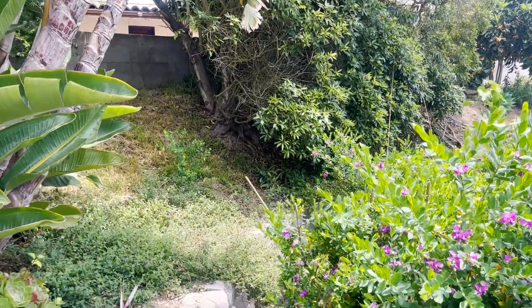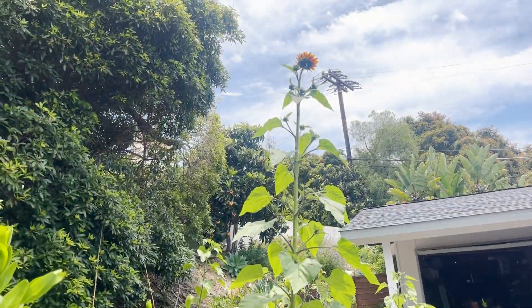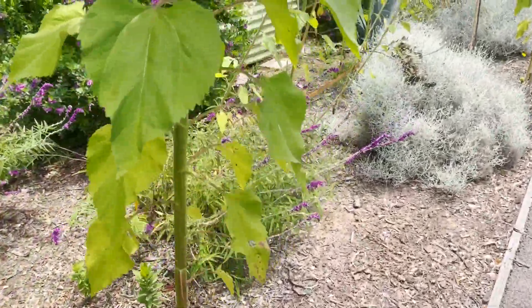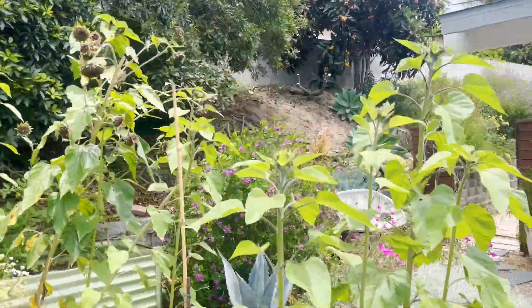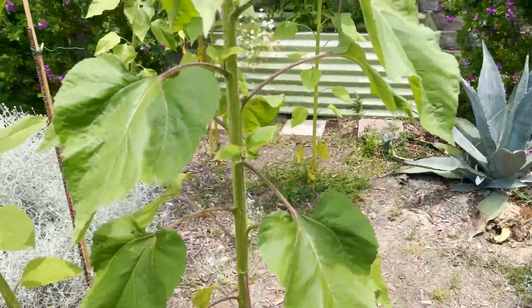Everything is just starting to get overgrown. We've finally cut back the grasses and the sunflowers — that thing is about 10 feet tall. I put these sunflowers in to help break up this clay soil, and I think they're pretty happy here. We've got some nice cut flowers from them.